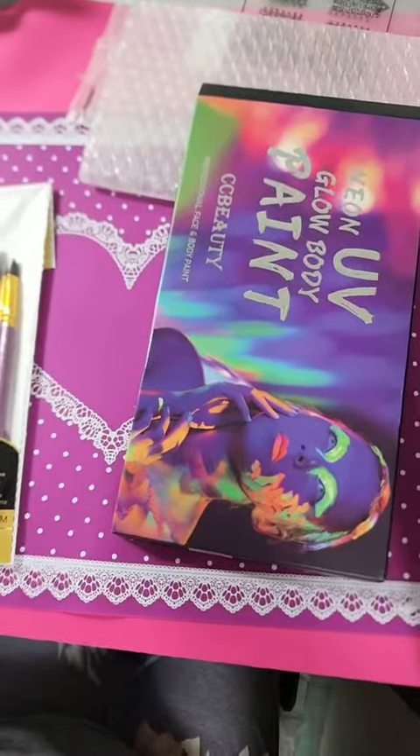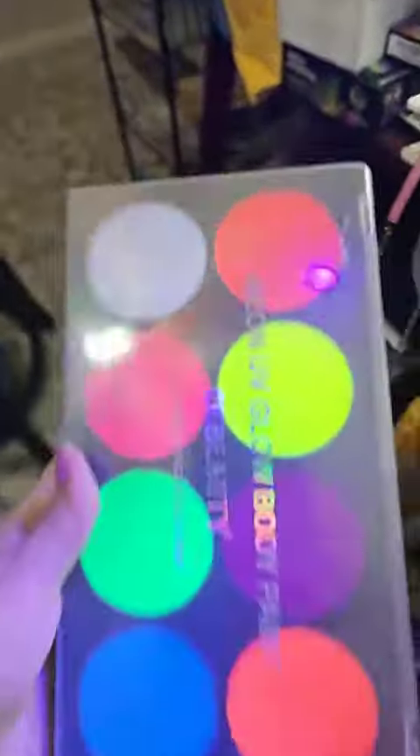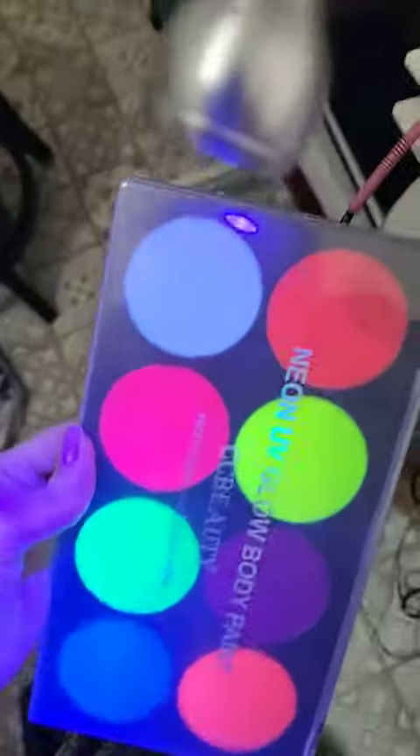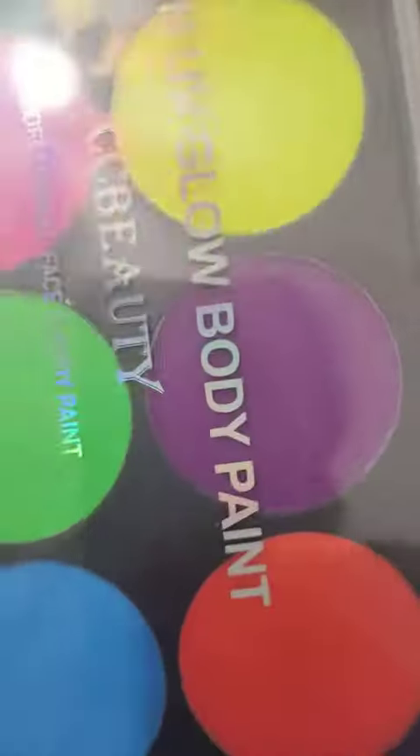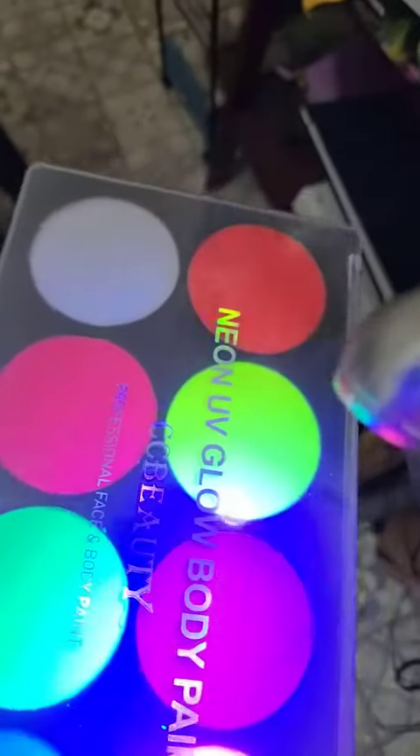I want to show this under my UV light — let me turn off these lights. It does glow. The purple looks darker here, but when you get it under the UV light it's more of a lighter purple. The rest of them do glow, and I'm sure the purple probably does too but may look better once you get it under. Yeah, they glow.